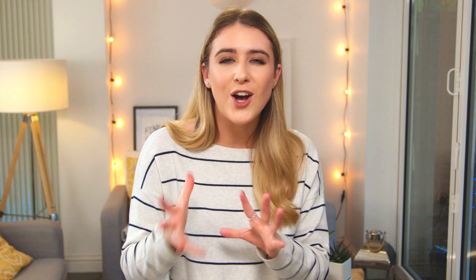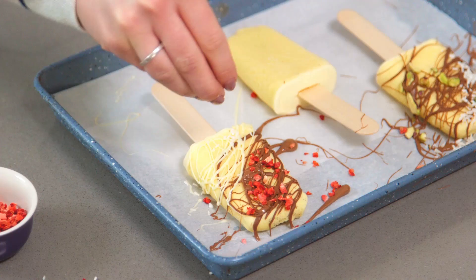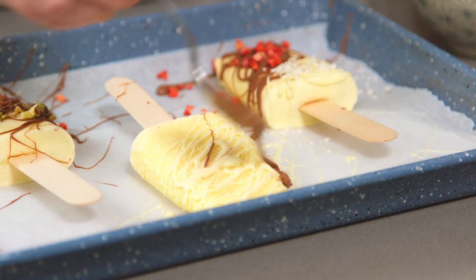Those pistachios are going to add a really nice crunch to the lolly, and those freeze dried strawberries add a really nice sweet tartness to the ice lolly. I also like to add a bit of white chocolate to add a pop of colour. This is a really fun thing to do with your friends or family — I like that they don't look too neat; they look more homemade.